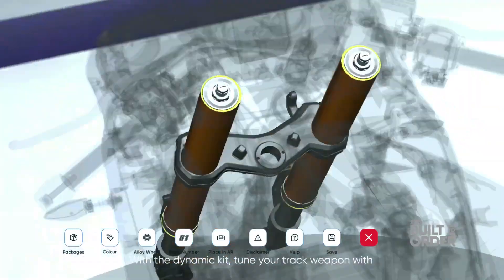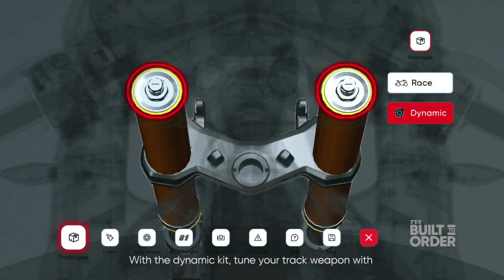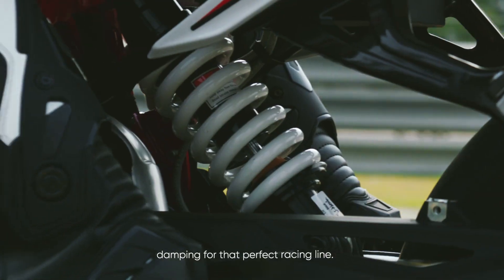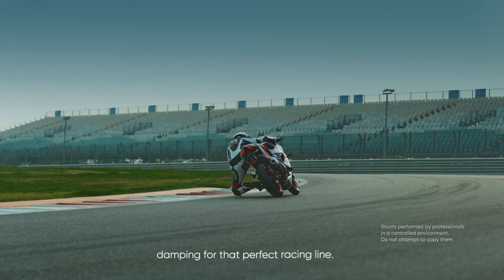With the Dynamic Kit, tune your track weapon with adjustable race suspension. Adjust preload, compression, and rebound damping for that perfect racing line.